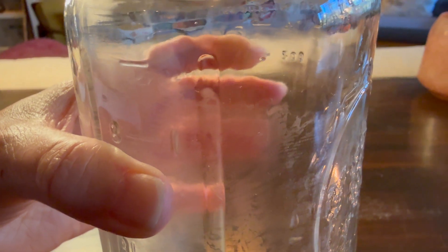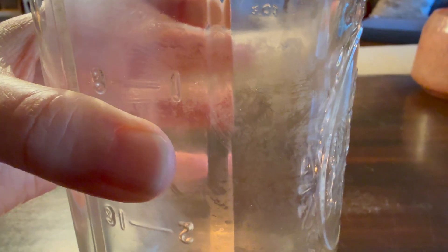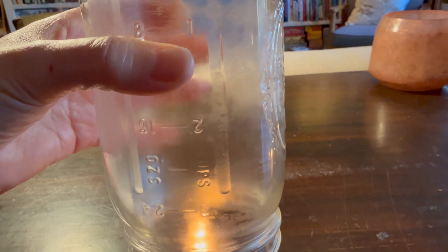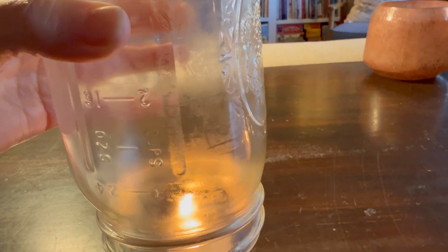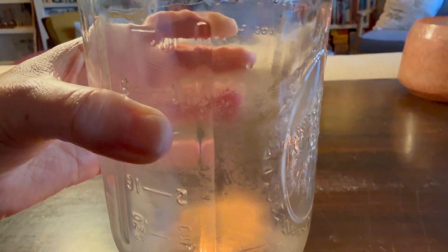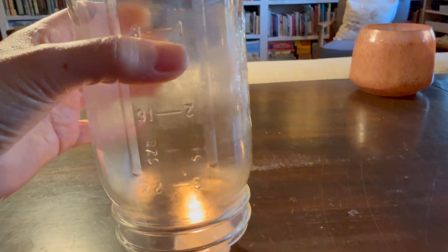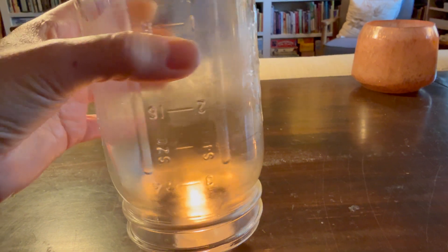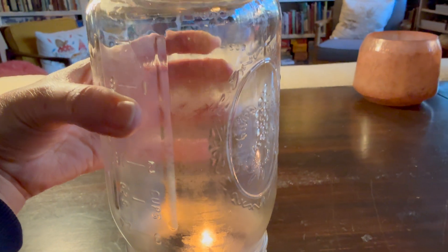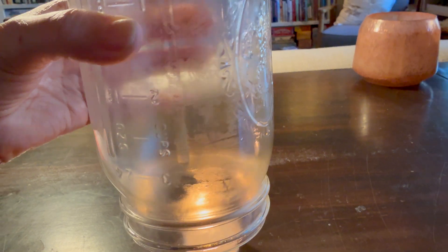We don't have a droplet of water yet, but we do see a lot of mist forming on the inside. We're going to leave this and try the demonstration one more time, leaving the jar in the refrigerator a bit longer, or doing the demonstration sooner after it comes out — because we let it sit at room temperature a little too long.